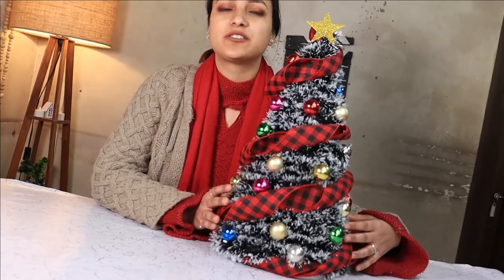Hi guys. Welcome back to HomeCrucks. My name is Priya and today I'm going to teach you how to make this beautiful tabletop Christmas tree.